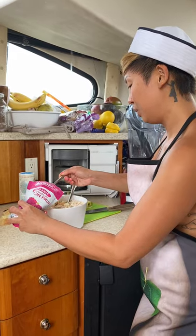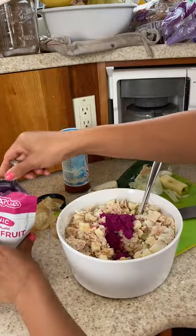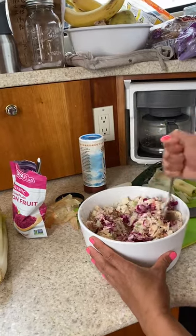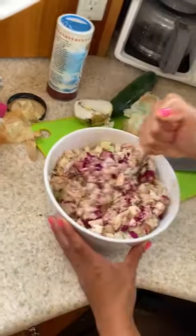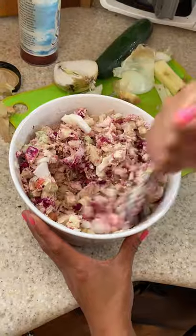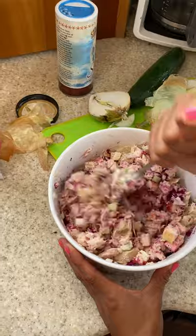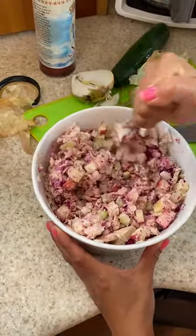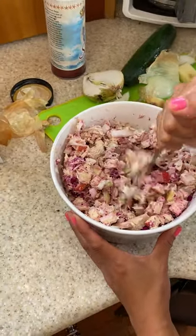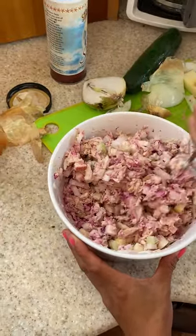I'm going to add two spoons to start and see what happens. Oh my gosh — it's turning the tuna fish pink, or fuchsia really, just like I anticipated. The more I mix it, it's like a light pink. Wow, this is so pretty! This tuna salad just got turned up. Normally I don't like the color of tuna salad — it always looks kind of gray. This makes for a great pop of color, and dragon fruit has a lot of health benefits.